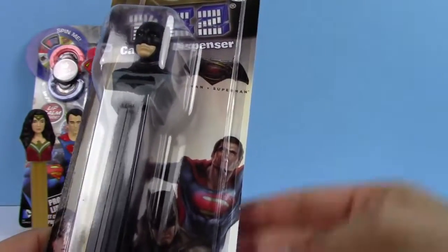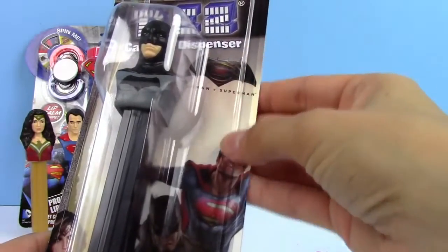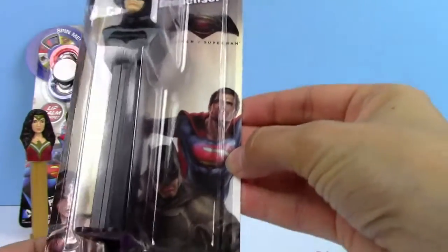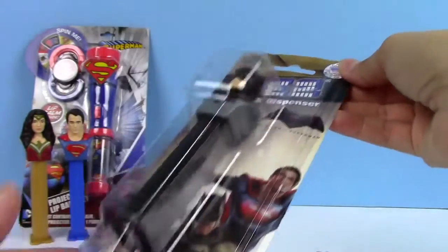Before we open the Batman, I just wanted to share with you guys — right here it has the logo, the Batman vs Superman logo, and then it has pictures of Superman, Batman, and Wonder Woman. So let's take a look at this one.